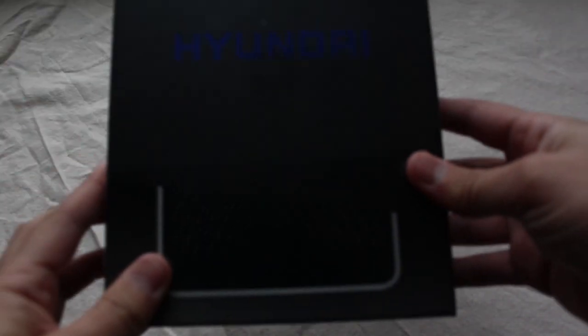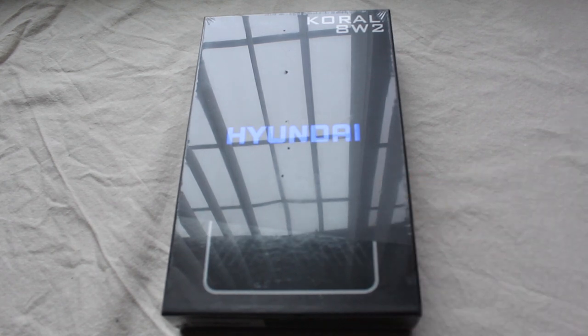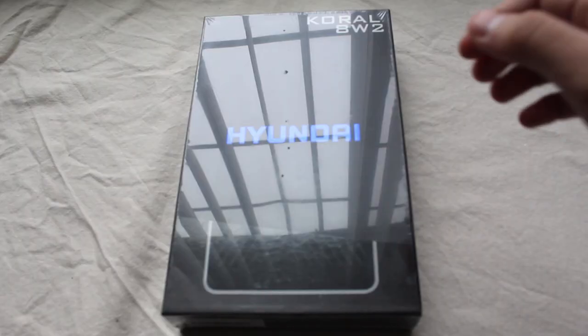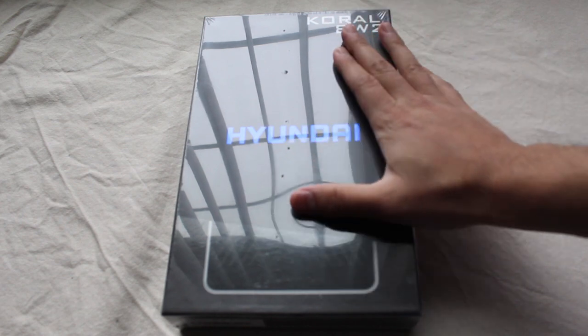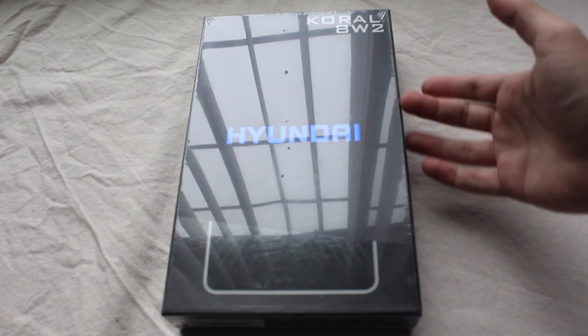Hey guys, got a quick question here — do you think Hyundai makes better cars or tablets? We'll find out. This is the Hyundai tablet called the Hyundai Coral 8W2. I didn't even know they made this.